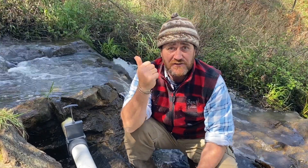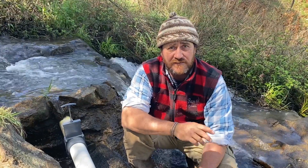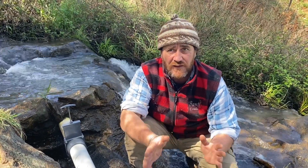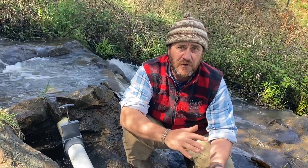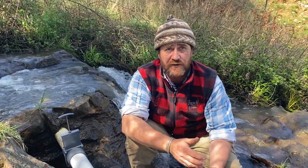Especially when the sun's not shining, we were having to run our generator over the winter months. We're trying to do better and use the natural facilities we have here at Fat Cow Farm.